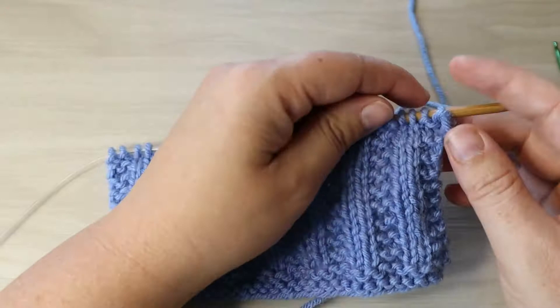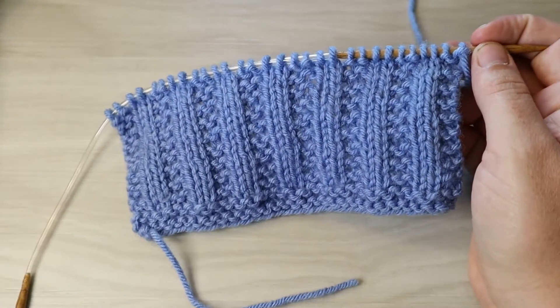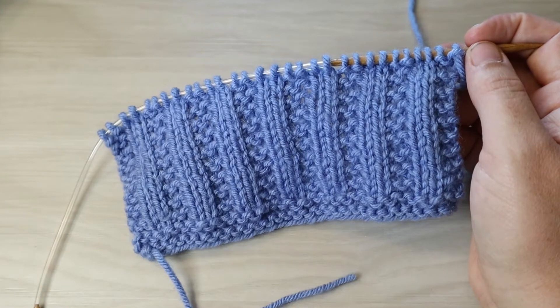I have added the garter stitches to the outside of the row just to prevent curling. You can skip those two stitches if you're working in the round. You're going to just do multiples of four stitches plus two. We have added two to give us the garter edge.